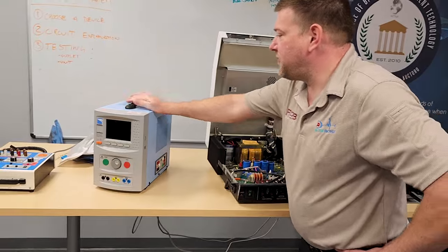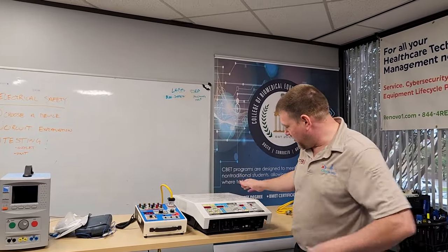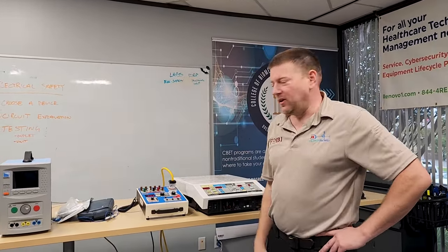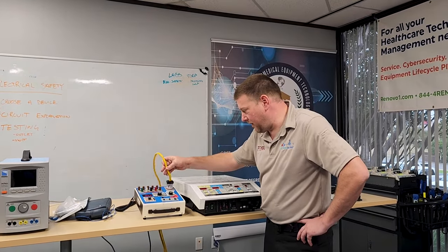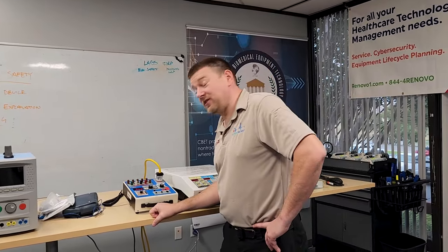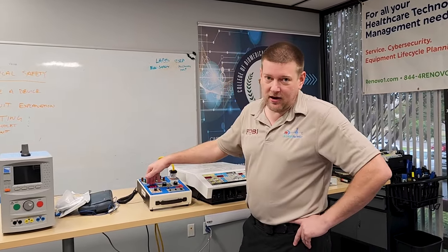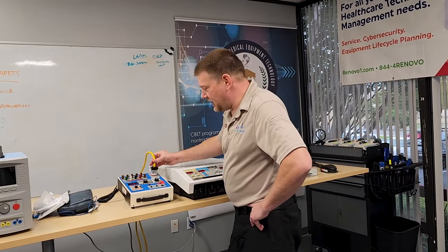Let's go ahead and set it up with the Rigel Unitherm. Before we plug a medical device into a very expensive piece of test equipment, we're going to do an electrical safety check first — we want to make sure this case isn't leaking a lot of electricity. For electrical safety, the first thing you always do is your ground check. The device is currently connected and we move around both ends of the cable to see if the reading changes.